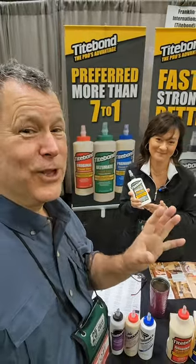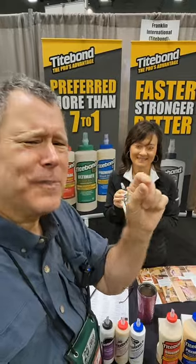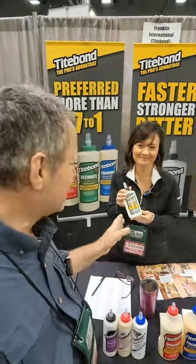I've used that — it's really good. How often have you glued up, got into finishing, and then found that one little finger or spot of glue that you missed? This stuff is great with the UV light.